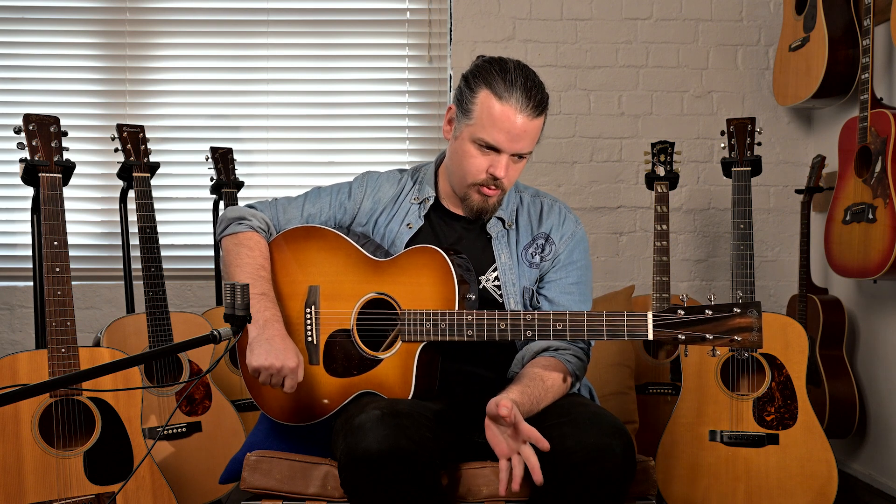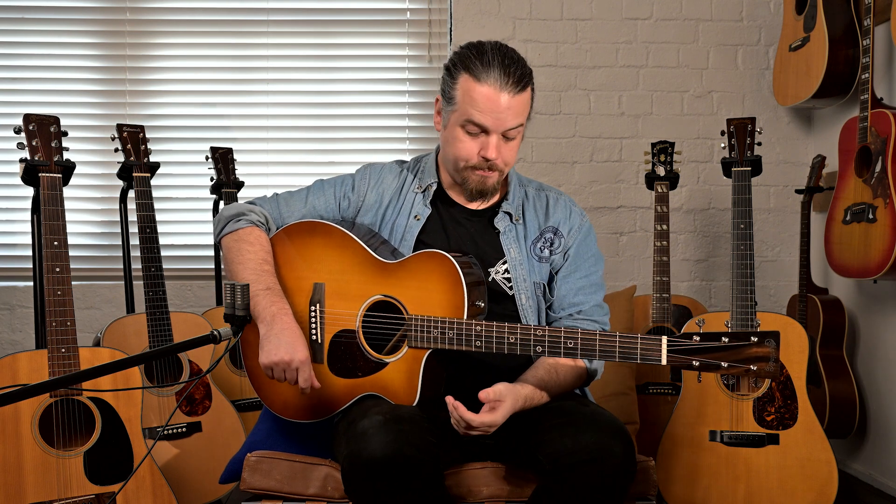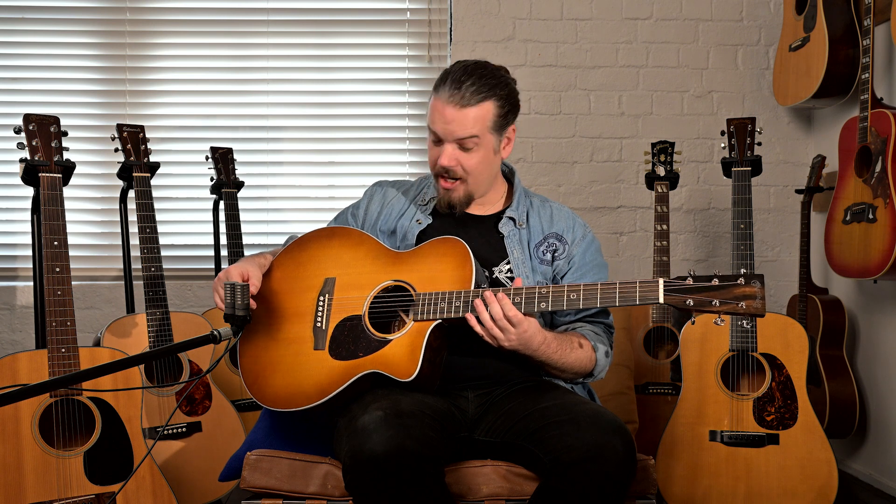It's a bit controversial in the Martin world I think, because it's a departure from the old way of doing things. But Martin has always been an innovative company, and this is them venturing out, trying to bring some electric guitar players over to the acoustic world. It has all the hallmarks of a Martin guitar but features that aren't usual, so it sounds and responds a bit differently — and it's impressive how it responds.